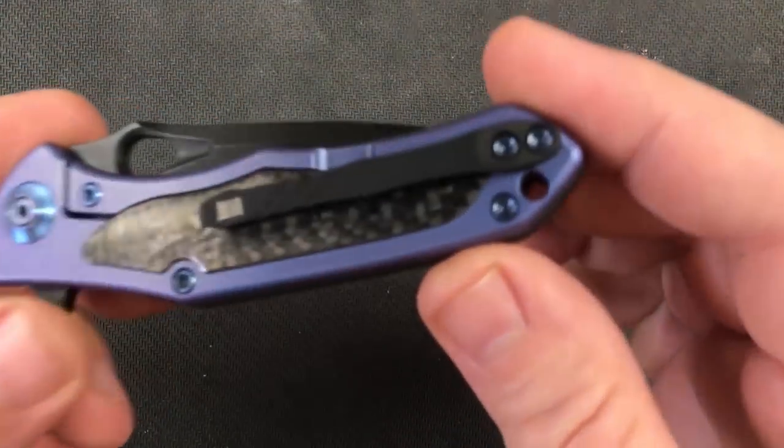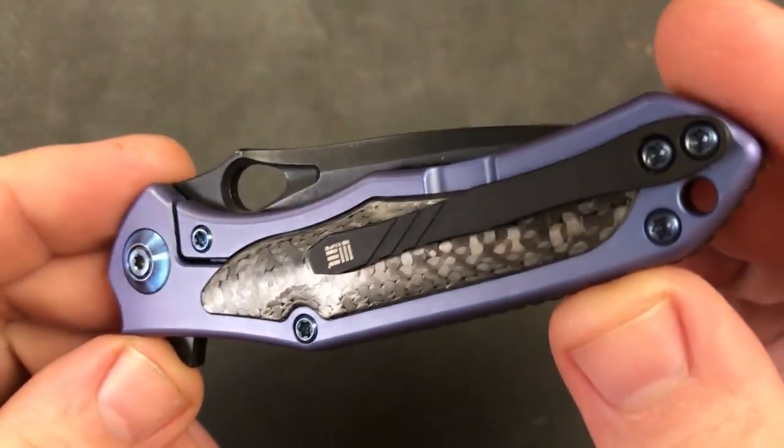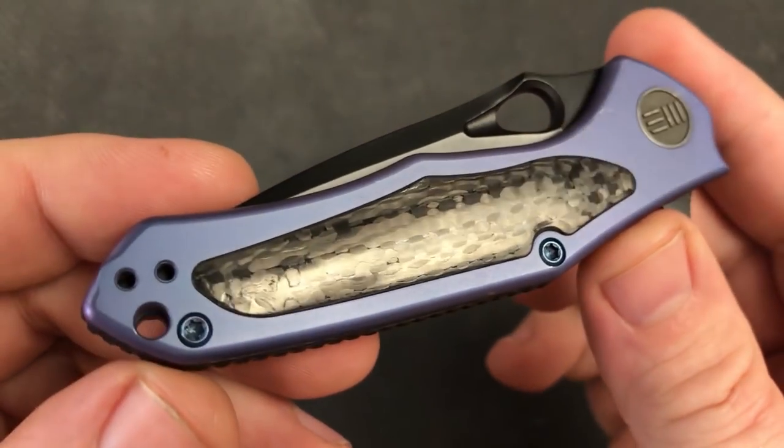Welcome back everyone, I'm Zell, and today we're going to get a look at what's inside the Wee Vapor.